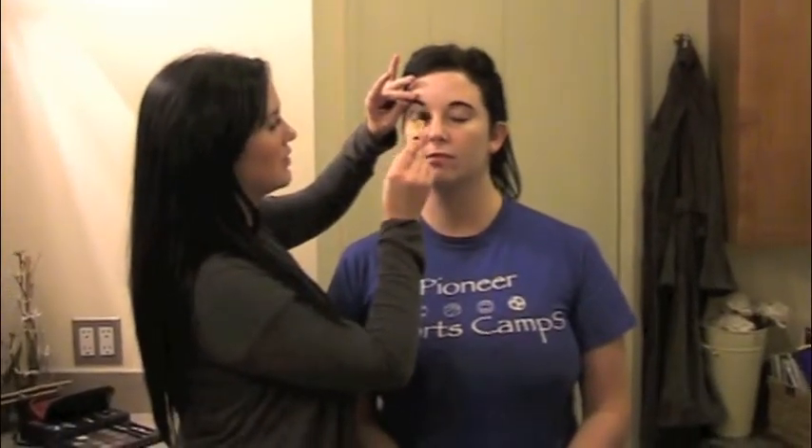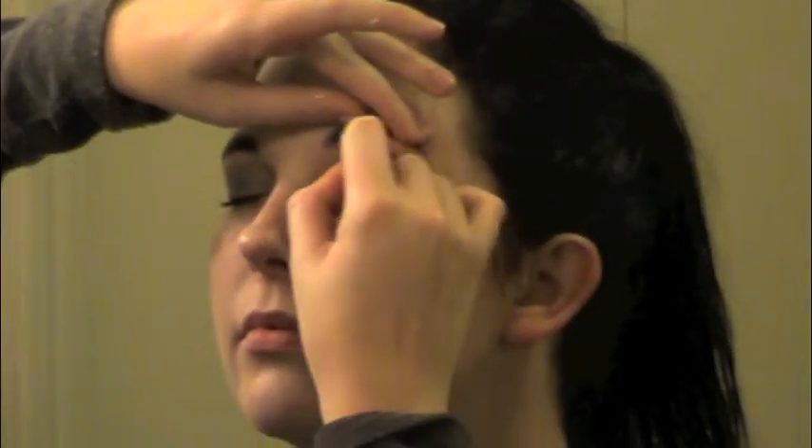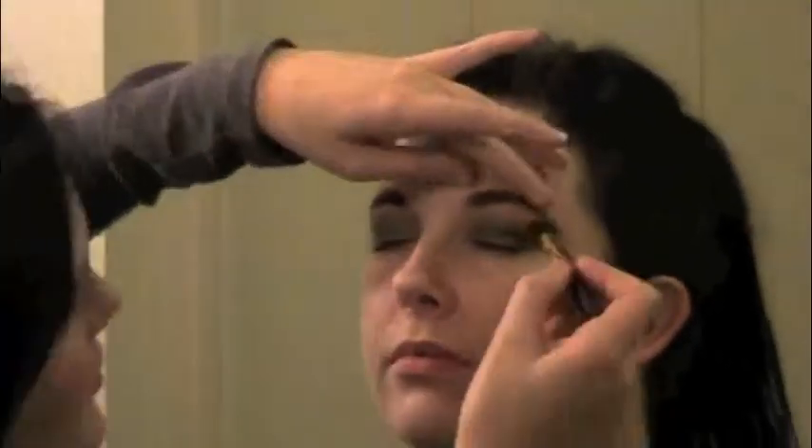We're going to go over her eyelid here, blending. We don't want it to be too dark, just blending it in all over the lid, then do the other side. With these dark colors, it's really important that you just keep blending so that there's no lines — almost like what you do with a smoky eye look. Then we're going to go with a bright white for the highlight color. Even if you wanted to use your white face paint makeup, you could, just to give it that extra highlight.